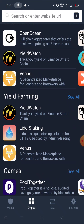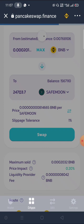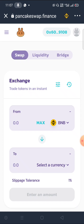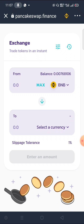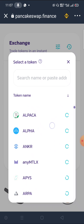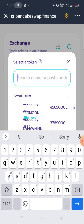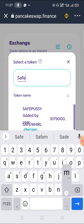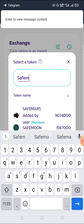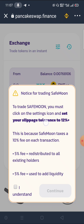Let's get started. I'm going to open PancakeSwap. Here's my PancakeSwap. Let's try a currency — SafeMoon. We have SafeMoon right here, and you can see a pop-up message that you can only set your slippage tolerance to 12% or more.